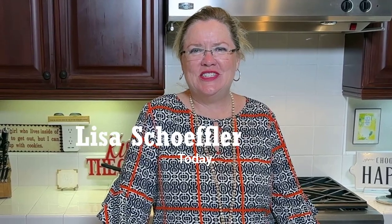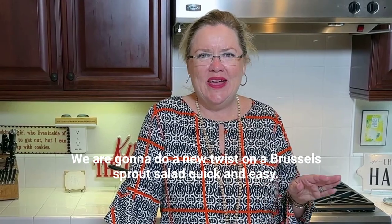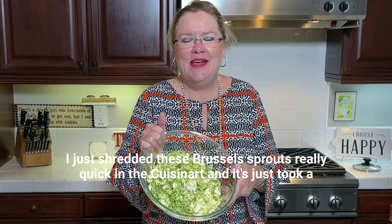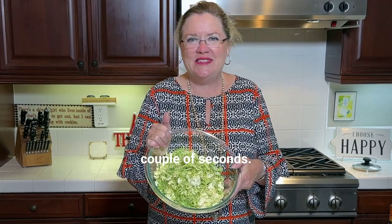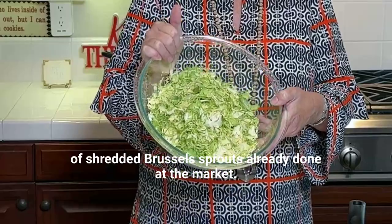Welcome back to Hostess Coach. Today we are going to do a new twist on a Brussels sprout salad. Quick and easy — I just shredded these Brussels sprouts really quick in the Cuisinart and it just took a couple of seconds, but of course you can also buy a bag of shredded Brussels sprouts already done at the market.